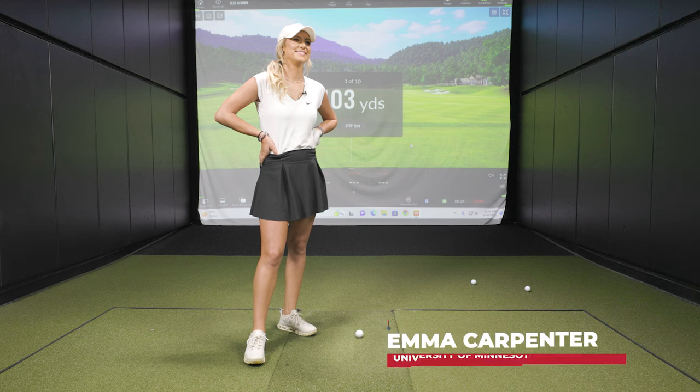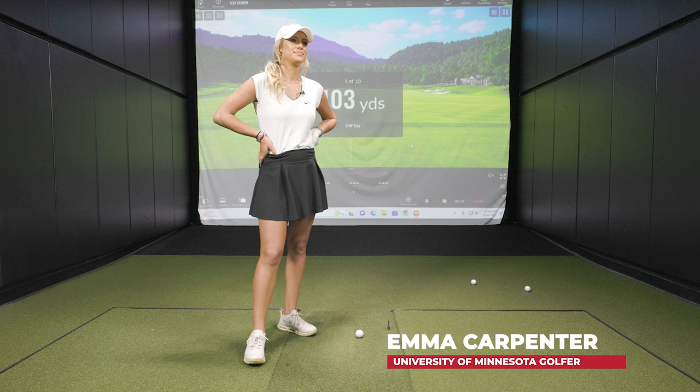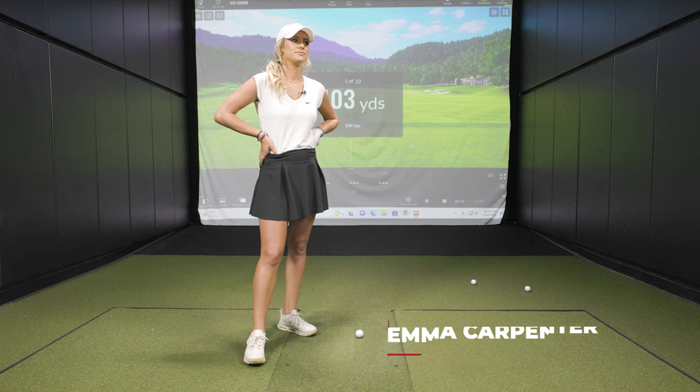Hey golfers, I'm Drew Mahold at Second Swing Golf. Today we have both Bella McCauley and Emma Carpenter at the tour van in Minnetonka, because we're going to use the TrackMan combine feature for a little challenge between the two of them.